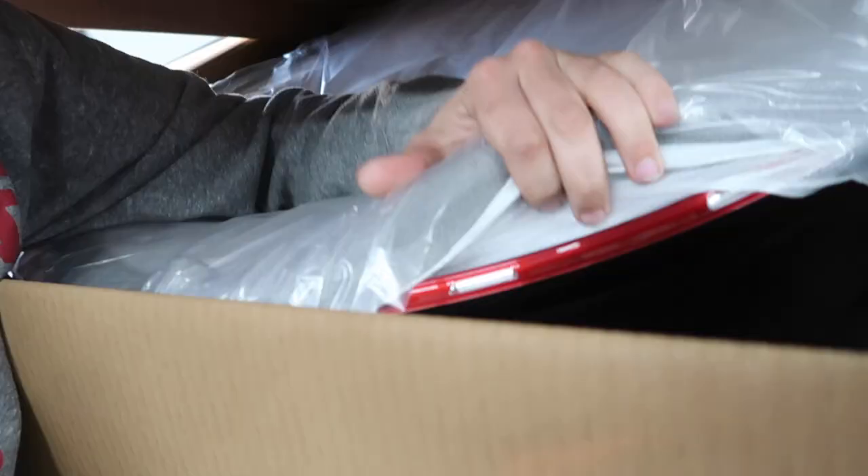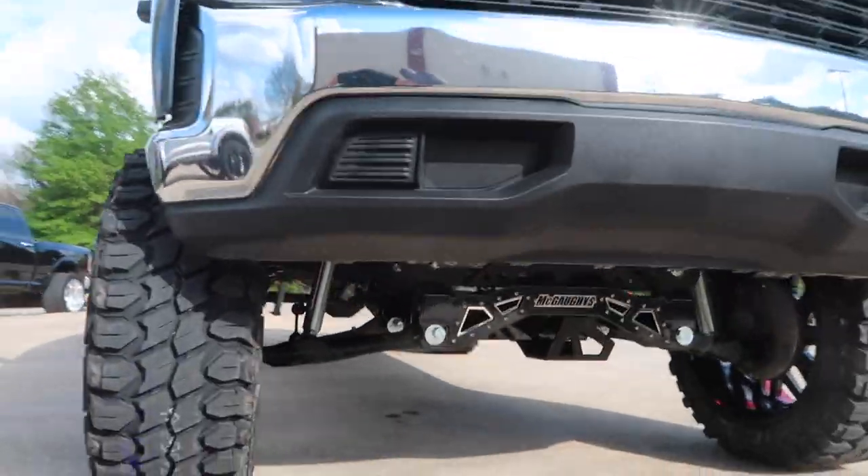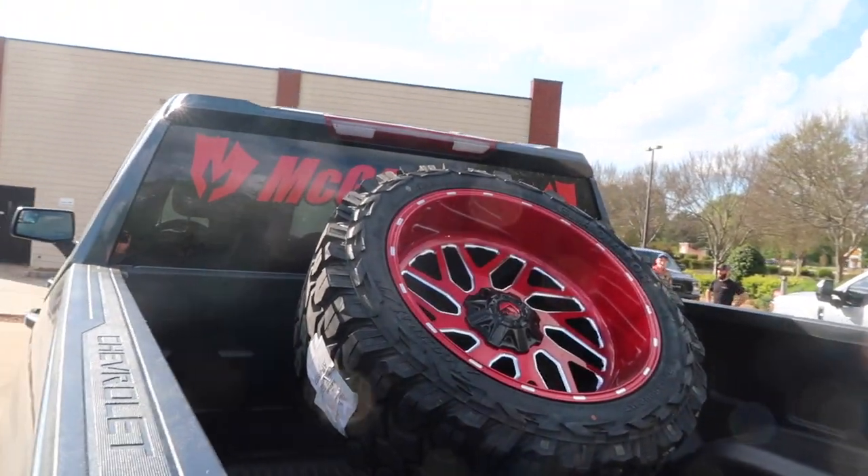Welcome back to the channel. I'm pretty excited today because I get to show you guys the first start-to-finish build here at the new shop.